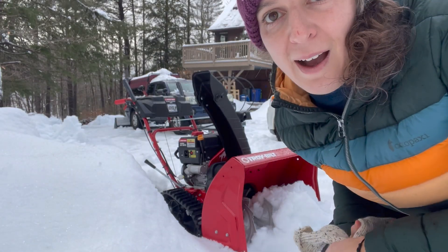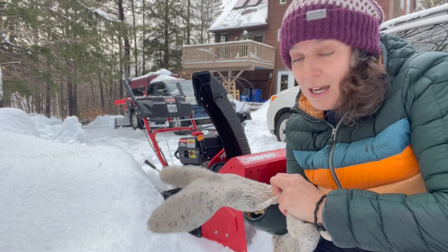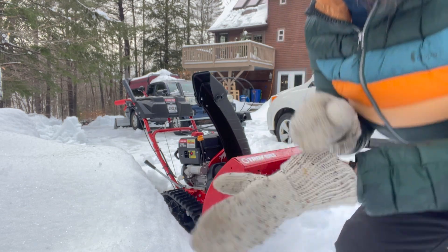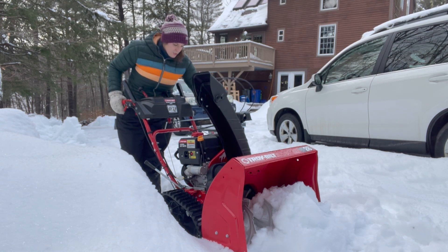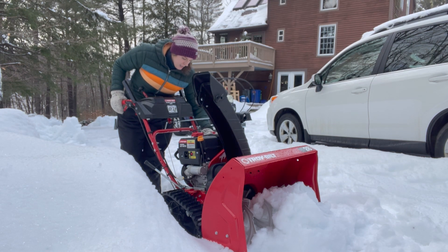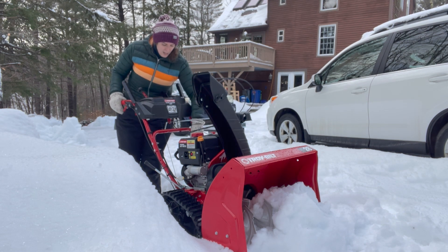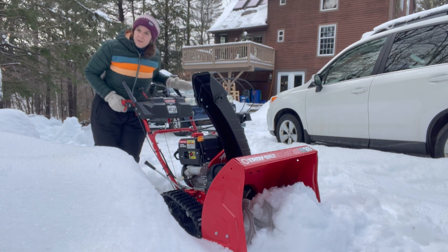Two thumbs up for the Troy-Bilt Storm Tracker 2890 — I would highly recommend it, I think it's really good. Now let's start it up and see it in action. When turning this on, make sure you turn the choke on and prime the primer button at least three times — I tend to do it a couple more times than that. Make sure you're on turtle speed, not jackrabbit, when you start.